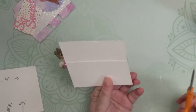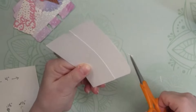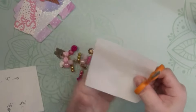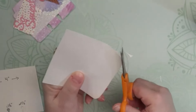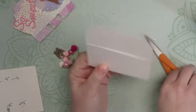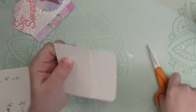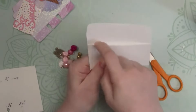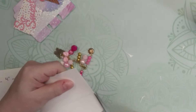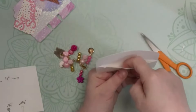To make it more decorative, you can round your edges with a corner punch. If you don't have a punch, you can do it with scissors — I'm rounding mine with scissors right now. My blade is getting a bit dull but I'll just trim that off.